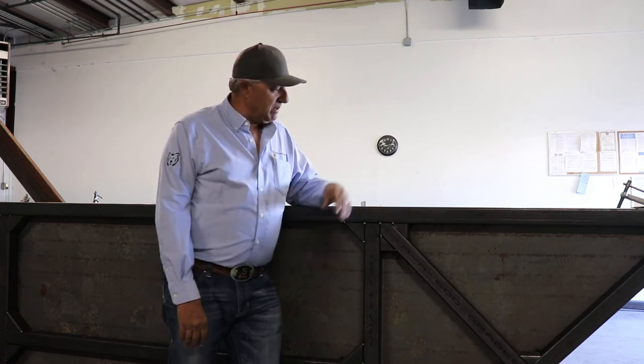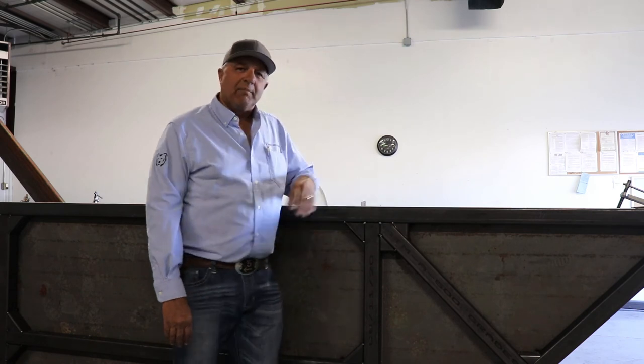We also make a lot of other products. This here is our bedding box — a seven cubic yard bedding box we've developed. We're going to have other products coming online, so be watching for our videos and tips and tricks on how to use our products. Thanks for watching.